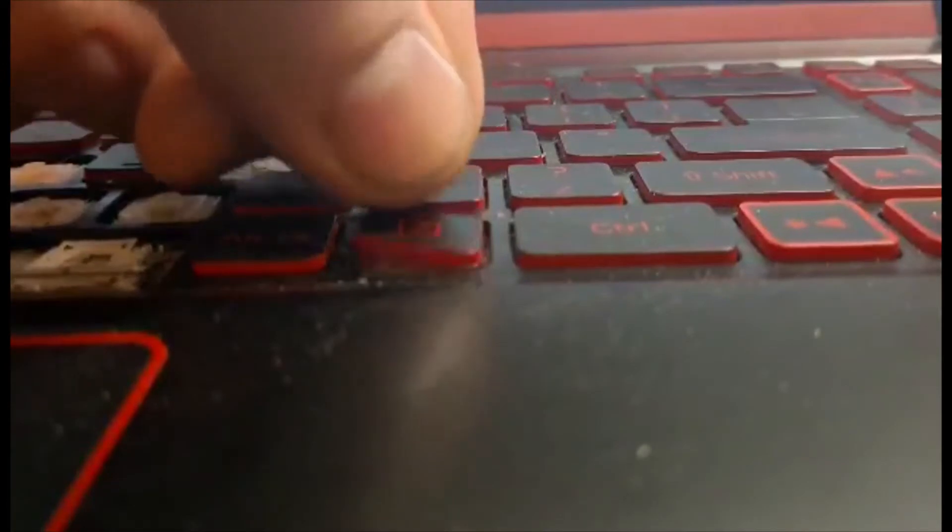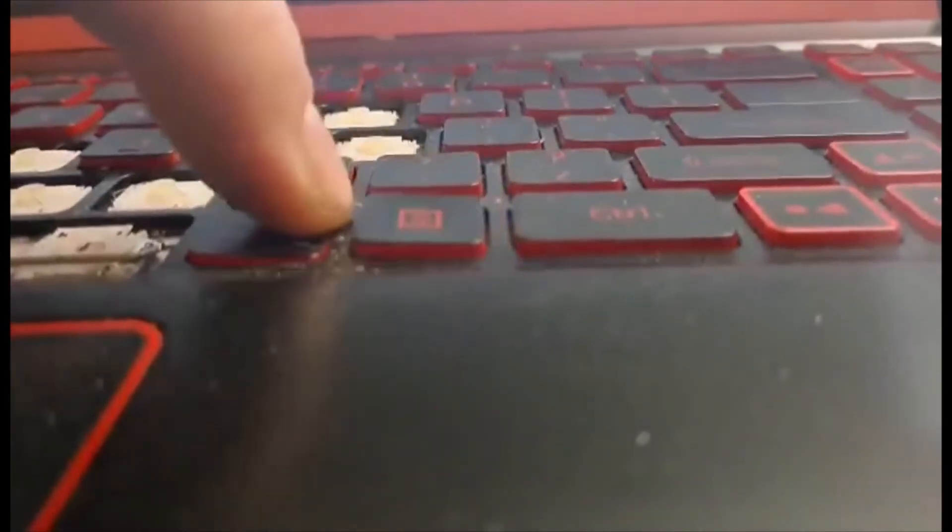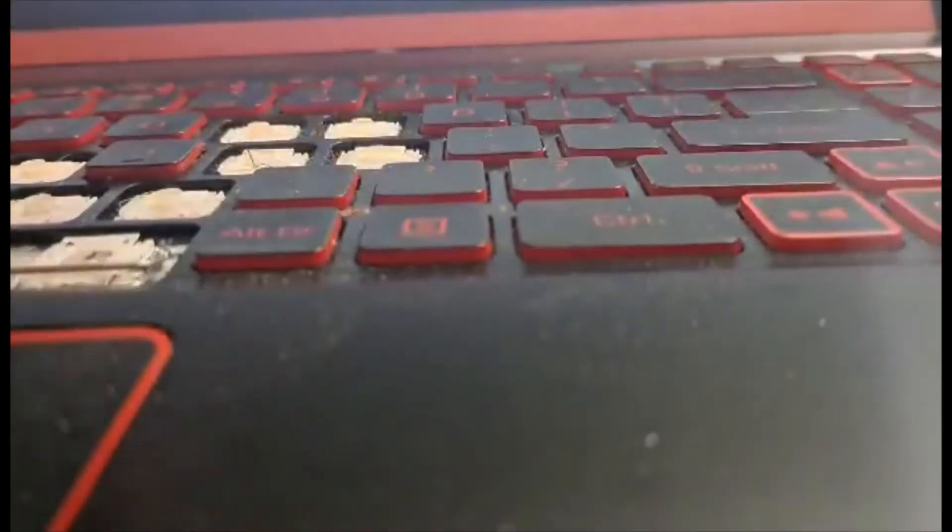And then to put it back on, just reverse. Take the key, set it in its spot, just push it down. Click four times — one, two, three, and there's the fourth one, it's really quiet. And then your key's back in.